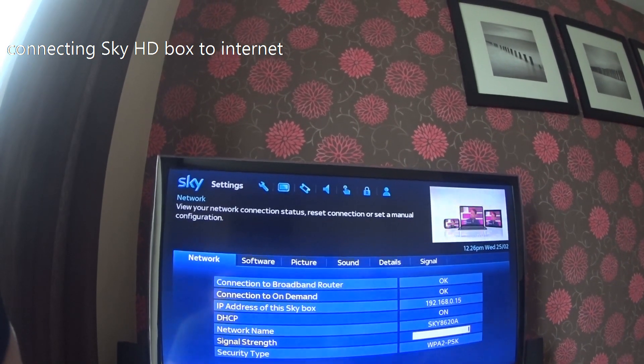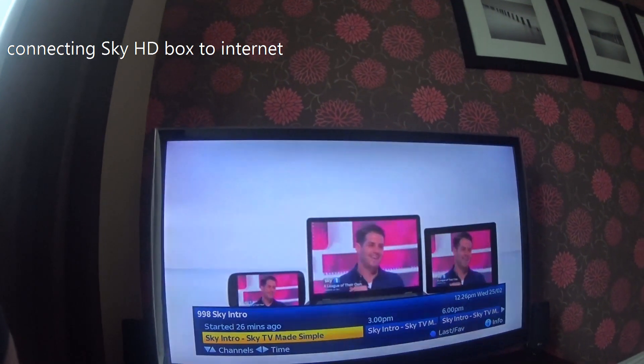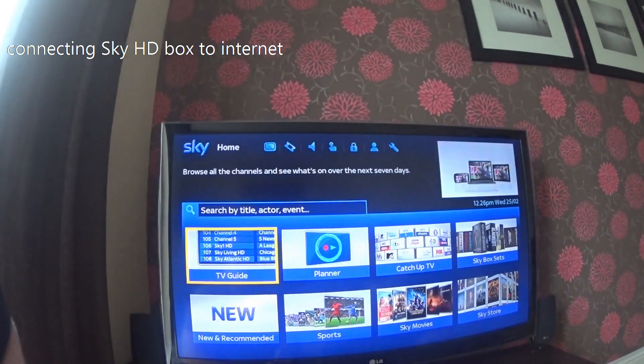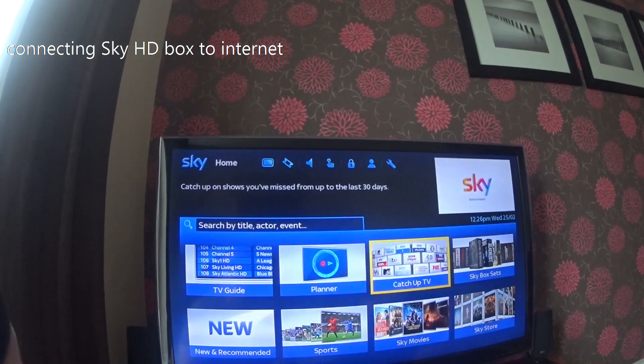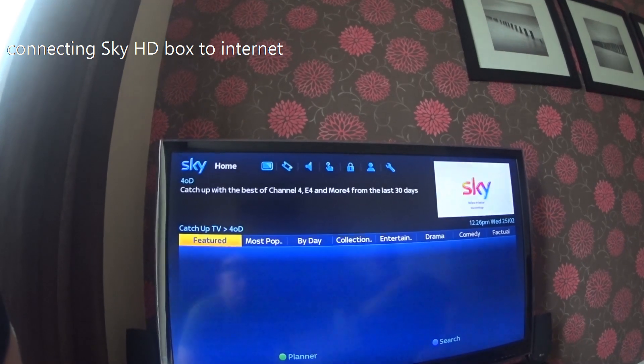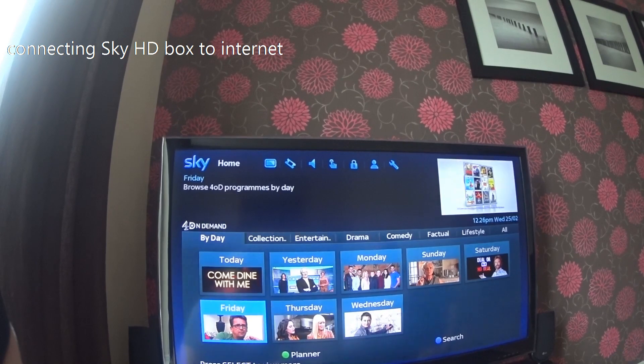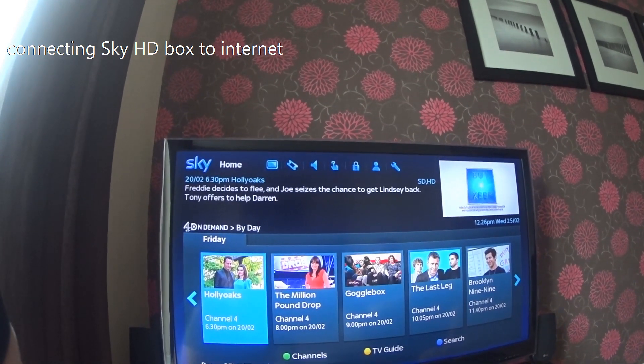Press the Sky button to go back to the TV. Go to the TV Guide and into Catch Up. Once in Catch Up, if you can scroll through the different channels and everything is working, that means you are all connected and ready to use on-demand.